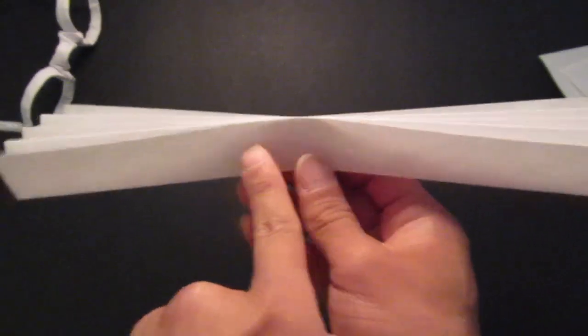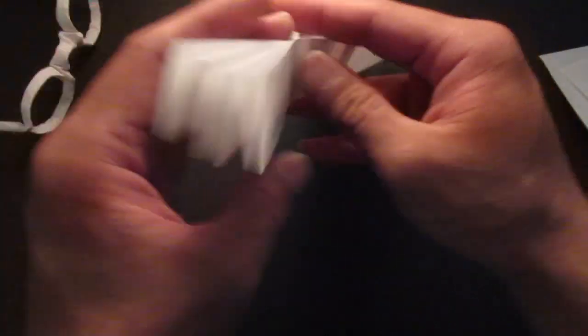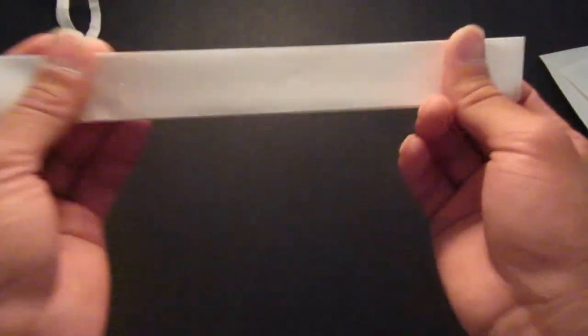Make sure the edge is facing up. There are two W's right here — double W's.